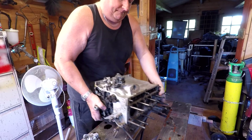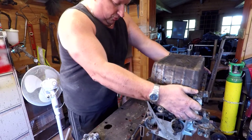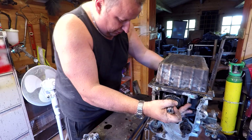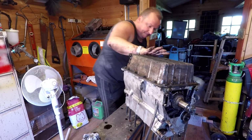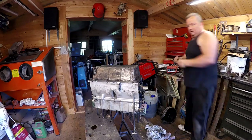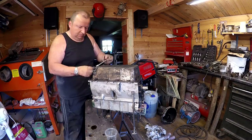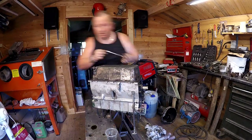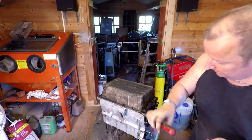I want to turn the engine over and get the sump off next to get inside the engine and drain the oil out. There'll be some residue on the floor but I've got a container underneath and a rag on the floor. I need to get a piece of wood to support it. Now it's time to zip that old sump off. It's filthy underneath here — this is all going to have to be cleaned. There are loads of nuts under here, and there are also little collars that go underneath the bolts, so be sure you don't lose them.